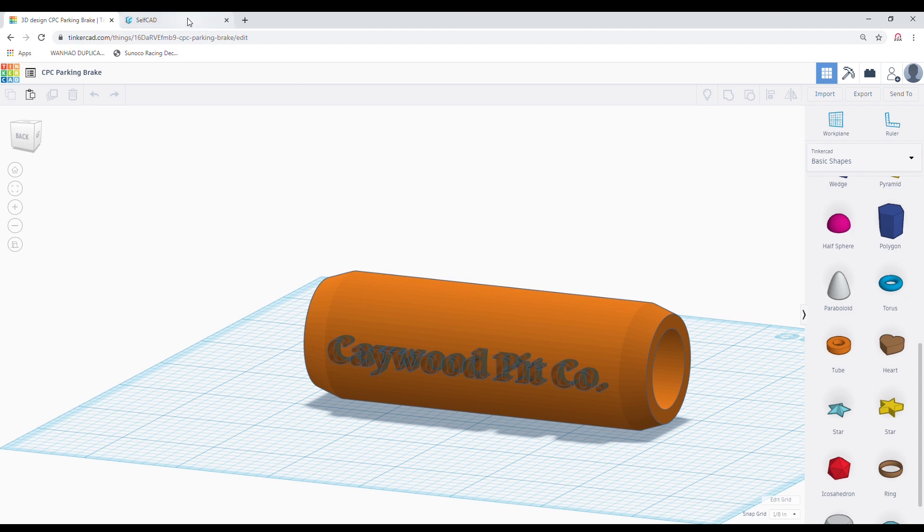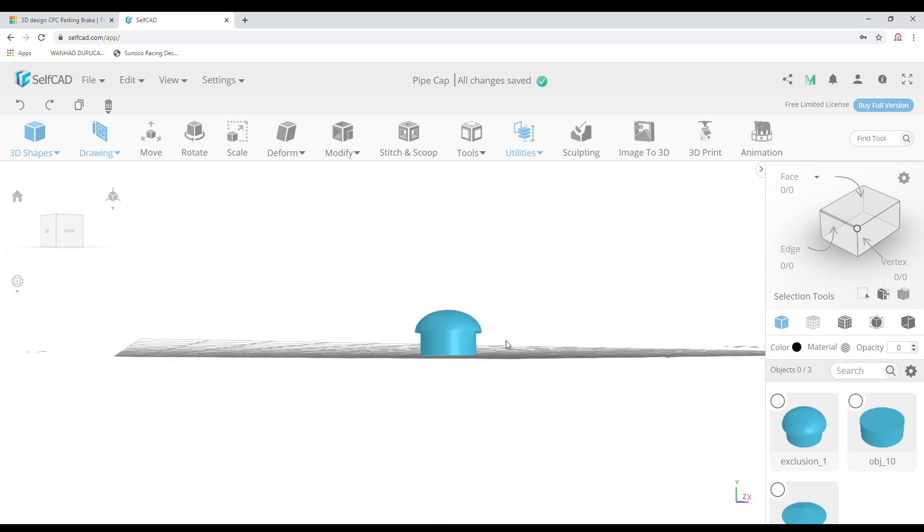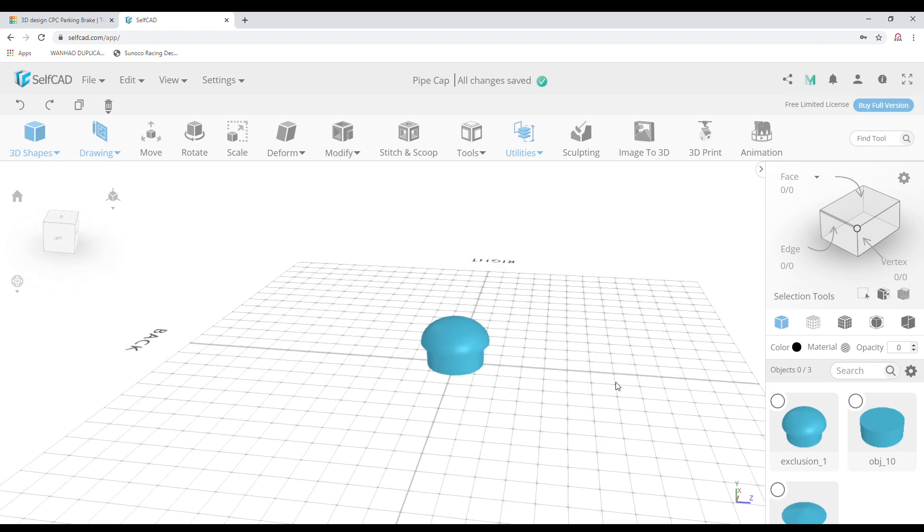When I got a little bit better, I upgraded to another piece of free software. This one is called SelfCAD, and the only real difference is that I could make a lot more complex parts and complex shapes.